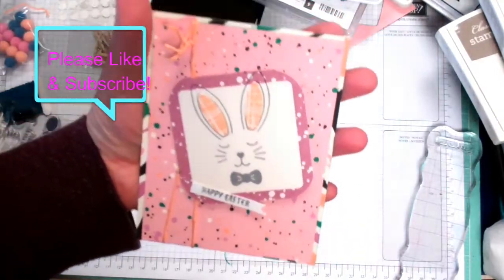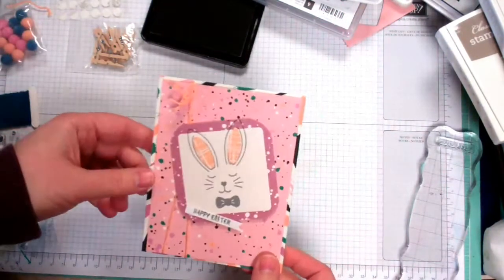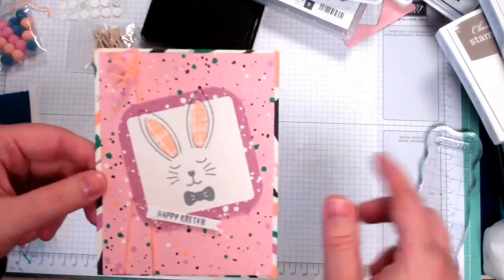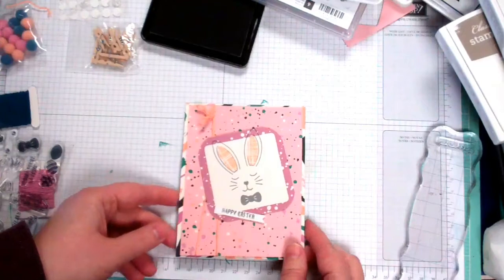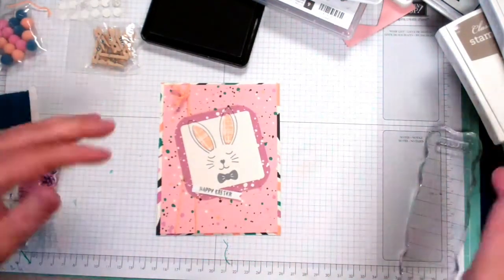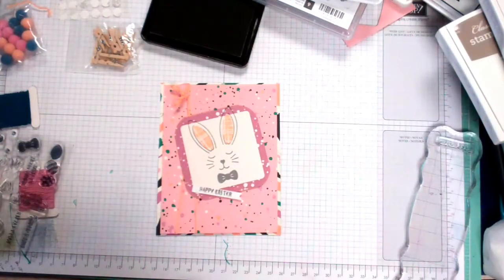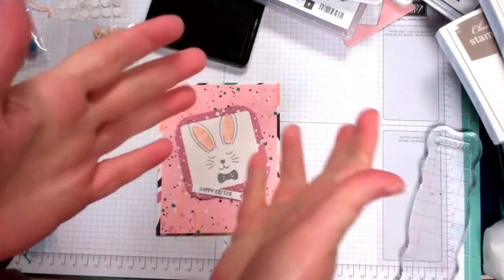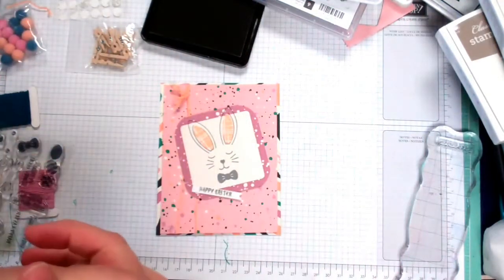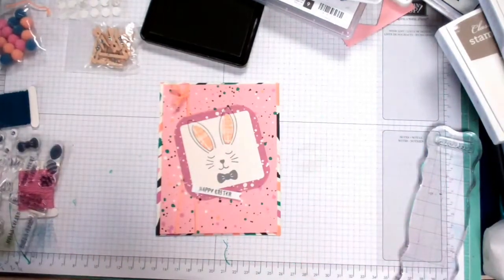You can put this on an A2-size card base and stamp more images in the middle and on the envelope — really cute. I thought that'd be a fun alternate idea to use your elements from the March 2017 Paper Pumpkin set. Hopefully you enjoyed that unboxing and quick card demo! Please give this video a thumbs up and subscribe if you haven't already. Thanks so much, guys — have a great day and happy spring!